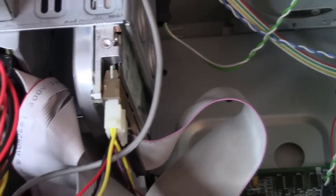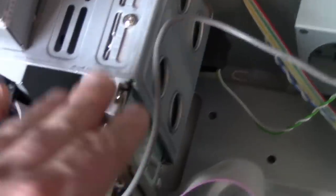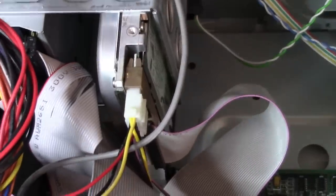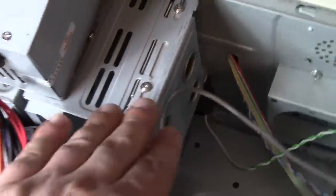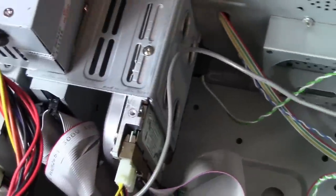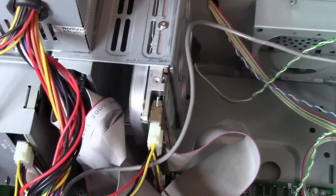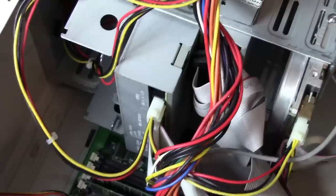When doing period-correct builds, hard drives are one area where it's okay to fudge things a little. If you want to be hardcore you can go with something from that exact time period, but to each his own. We also have that 1997 CD drive installed, and that covers the motherboard overview.